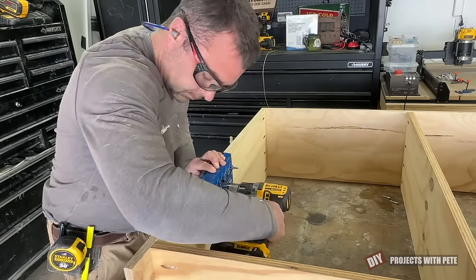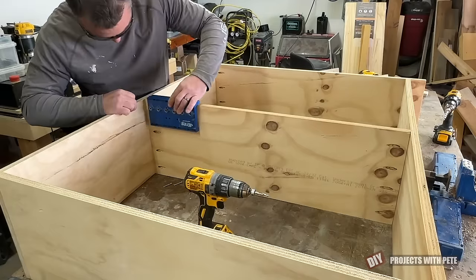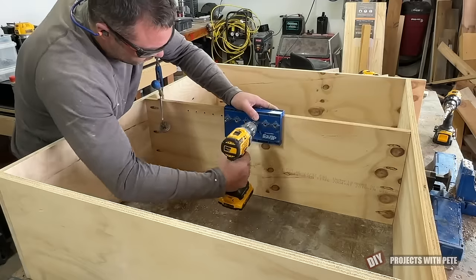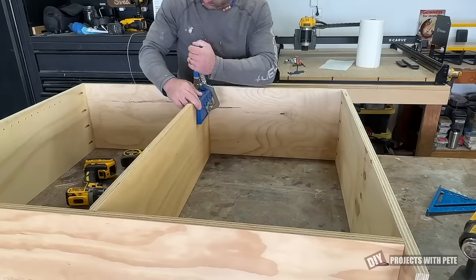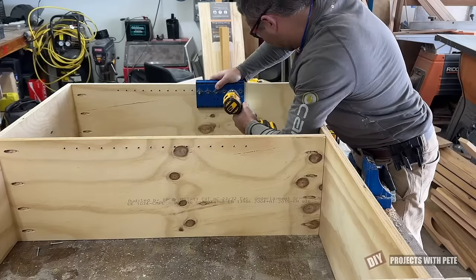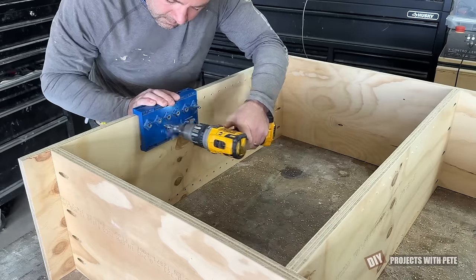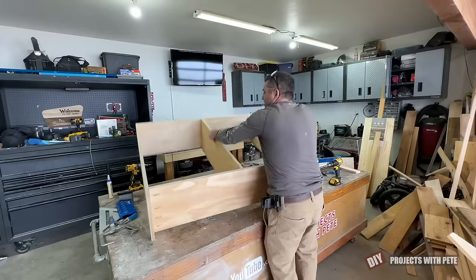I like to lay the unit on its side and do the front side holes first — take your time with this process to ensure you have nice level shelves. This specific jig spaces the holes every one and a quarter inches and uses a five millimeter bit with an adjustable stop collar. You'll need quite a few pins for this project, so I'd recommend buying the 48 piece packs if you get them locally, or getting them on Amazon where I found the cheapest pins. Once the front side is done, go ahead and flip the unit over and drill the holes on the back side. Drilling the holes is really repetitive, but once that back side is finished the adjustable shelving system is ready for shelf pins.